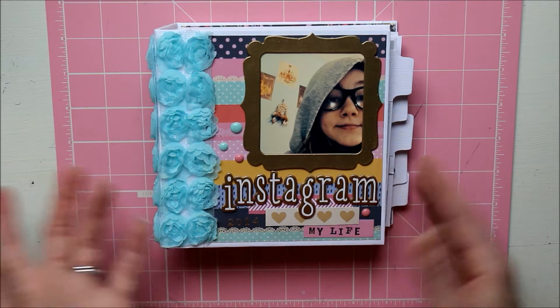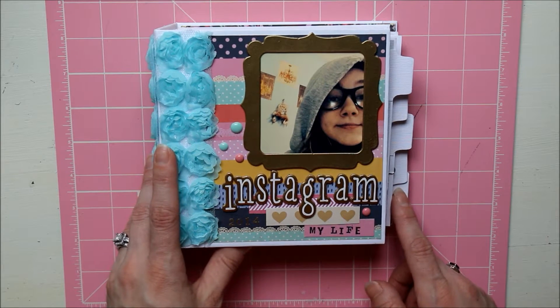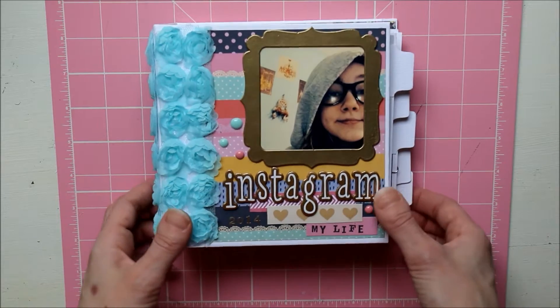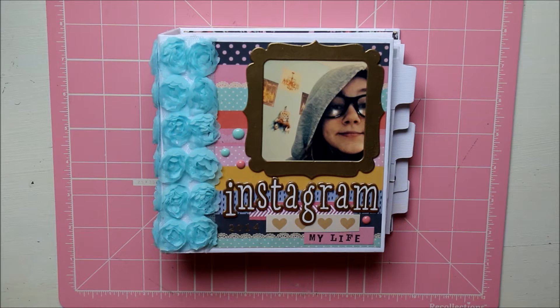I used the Dear Lizzie Lucky Charm collection and I made this for my niece. I kind of went through her Instagram pictures and stole them off her Instagram — I thought I'd make this as a cute little present for her. She's like 12 or 13 years old, so she's at that cute age where she's got so much personality, and I really loved looking at all the pictures.